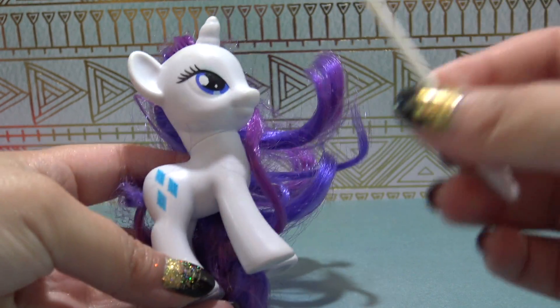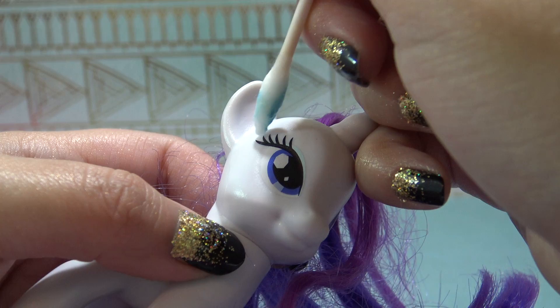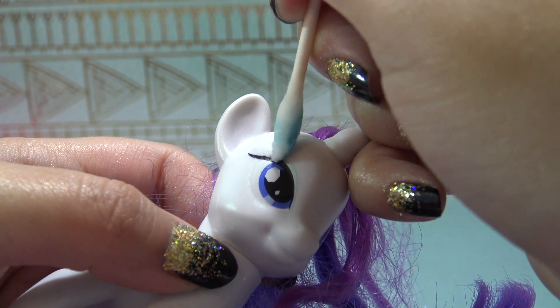I'm going to use Rarity's body as the base for Cleo. Starting off with a little bit of acetone, I'm going to remove her cutie mark and her eyelashes.